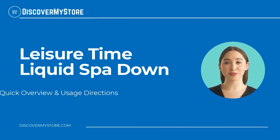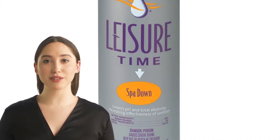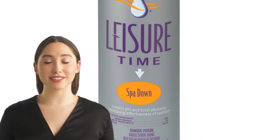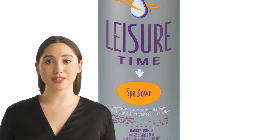In this video we will quickly overview Leisure Time Liquid Spa Down. Leisure Time offers a convenient liquid spa down to provide precise control of the adjustment of the spa or hot tub pH level. The pre-mixed liquid formula arrives ready to use and does not require mixing or diluting before adding to the spa or hot tub.